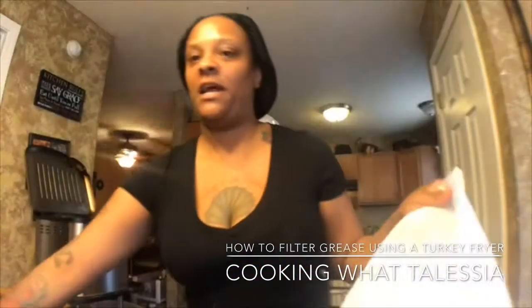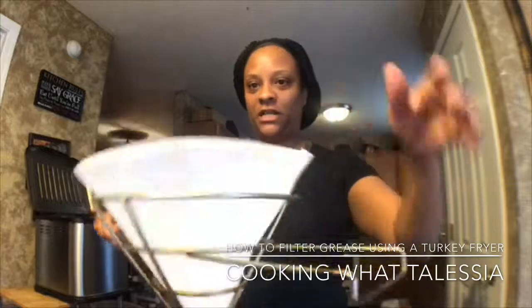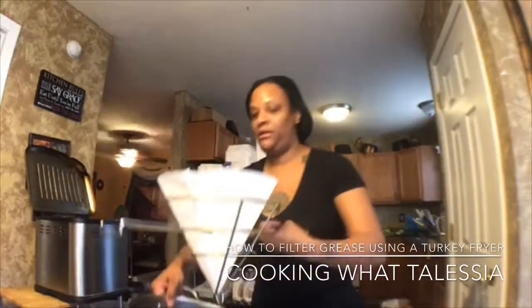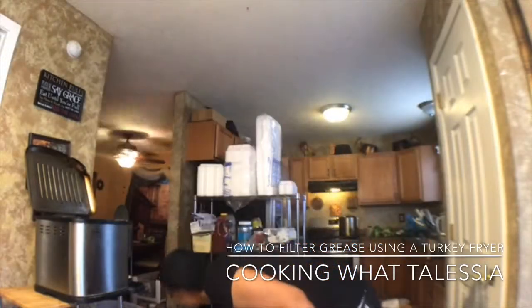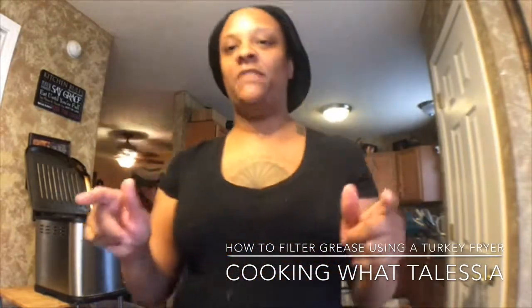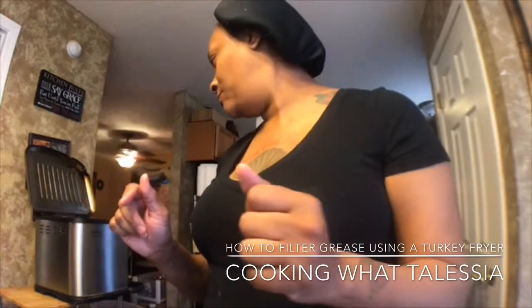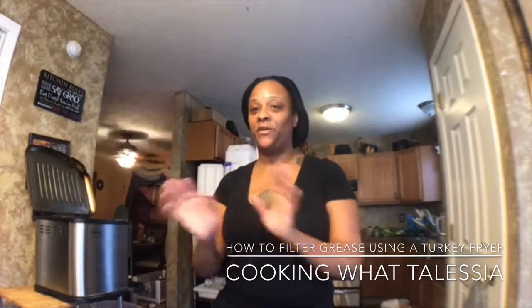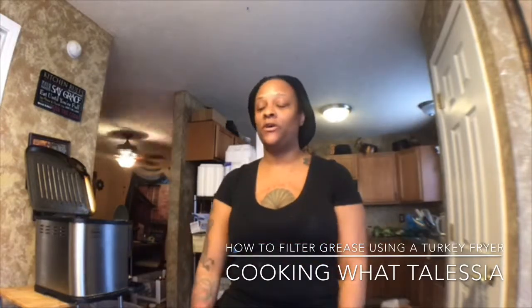Like I said, you turn the cone inside out. You put the cone in there like this, and then you sit this in a pan. Now, on the side of the turkey fryer they have a spigot, which I'm about to show you. I lost mine that go to it — so it comes with one, so don't lose it.